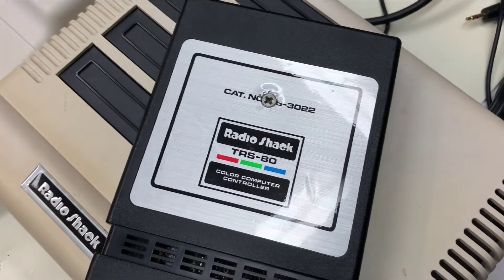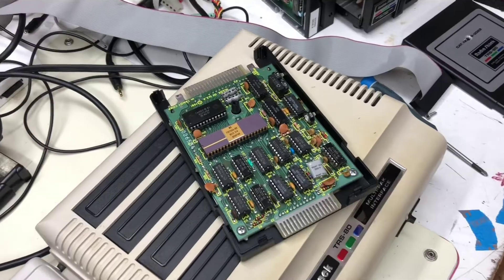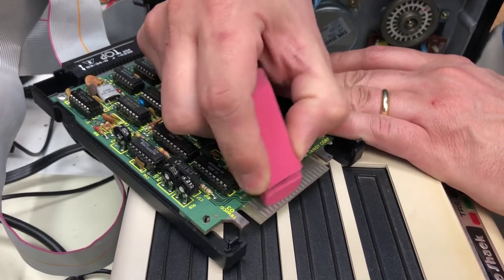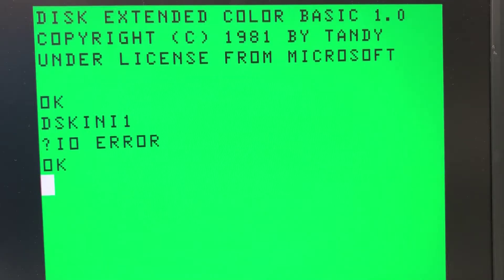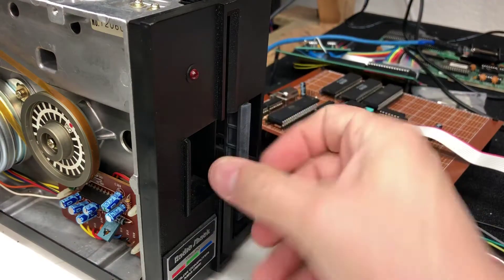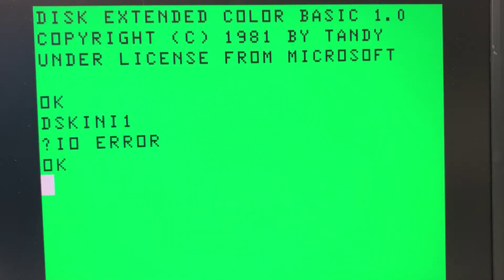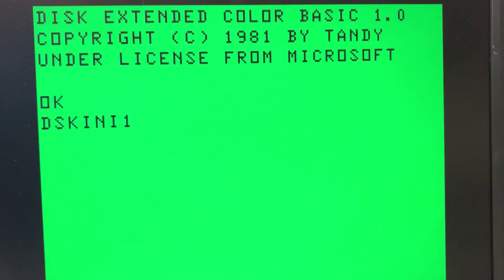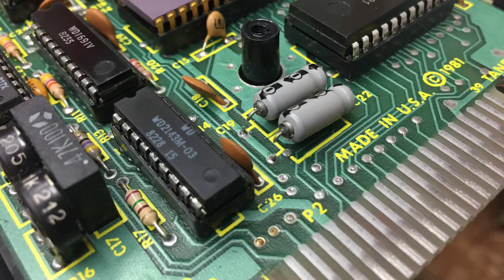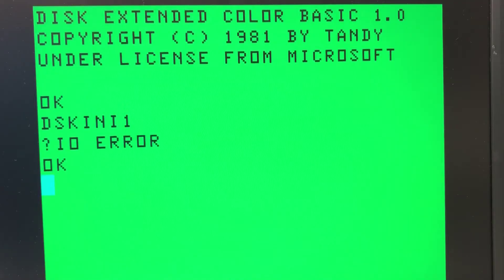The disk system is beyond salvaging. I'm certain this is due to my controller pack being the earliest analog version, which is notoriously unreliable. I tried just about everything I could think of to get the original system working. I cleaned and then replated the card edge connectors. I re-seated chips. I cleaned the drive heads. I calibrated the drive speed. I tweaked the pots on the controller pack. I clipped a couple of capacitors that the hive mind says might be a problem. And I even used different disk drives. Nothing worked.